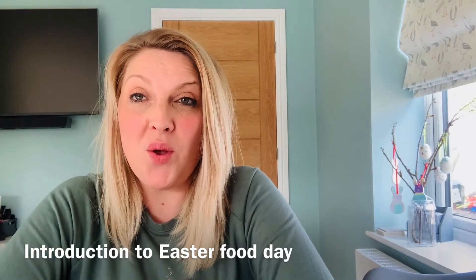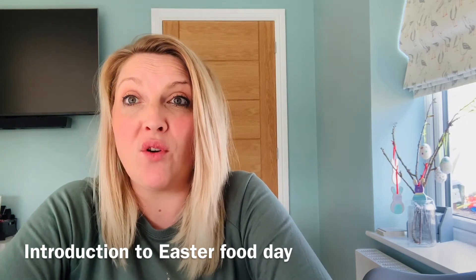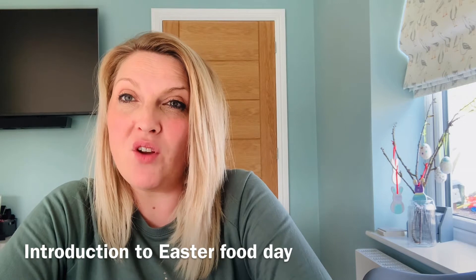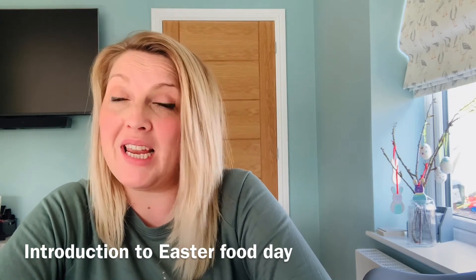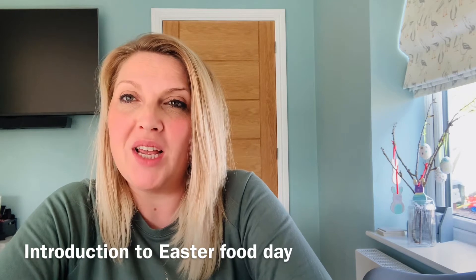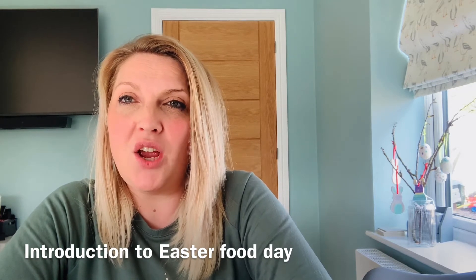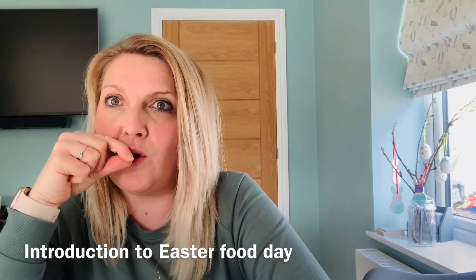Hi everybody at EYFS at home. Welcome to our Easter food day with Rachel. This is for our special Easter club that we've got with EYFS at home. I've got four fabulous baking and some no-baking activities for you to do at home with some fab ingredients. I hope you really enjoy all of the different activities and don't sneak too much chocolate!